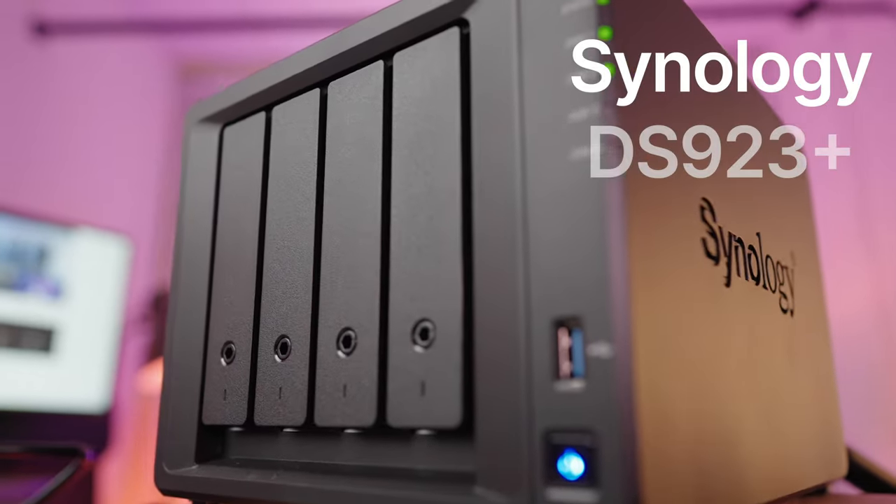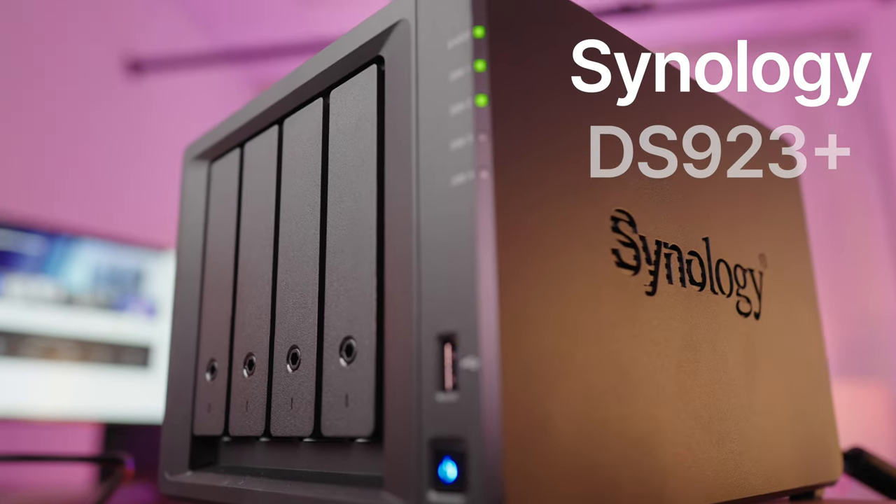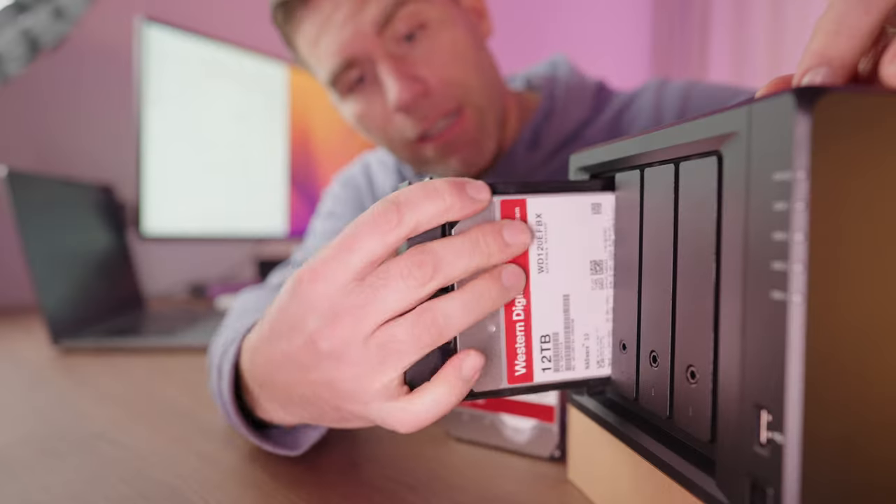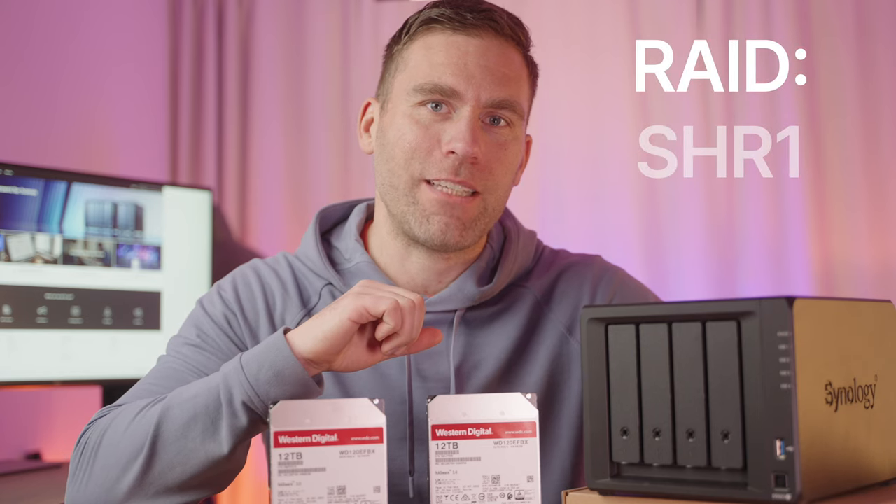In this beginner's guide I will get you up and running with your Synology NAS in no time. The Synology NAS I'm going to use for this tutorial is the Synology 923 Plus. It allows you to add four hard drives inside it, and I will use SHR1 as my RAID setup.